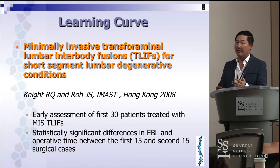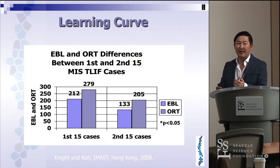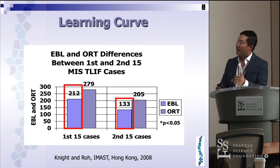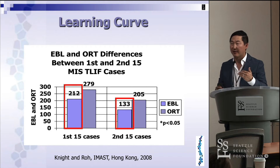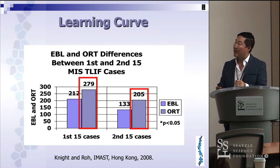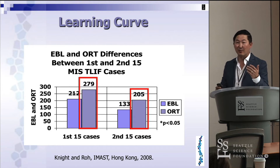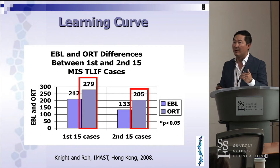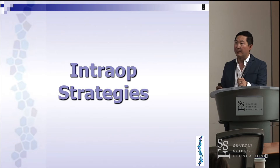This study was from my senior partner Reggie Knight and myself. We looked at our first 30 patients treated with MIS T-lifts and found a similar trend — in the first 15 cases, blood loss was relatively higher, but as we got better it dropped down. With respect to times, it was really long and hard at the very beginning, then went back to normal open surgery times. If you become better at MIS, sometimes it can actually be faster than your open times.